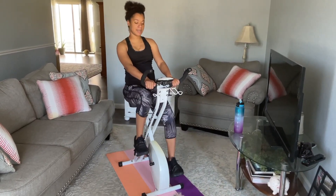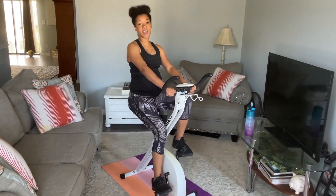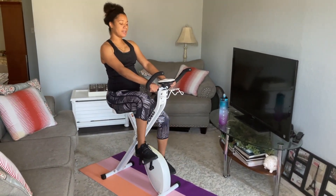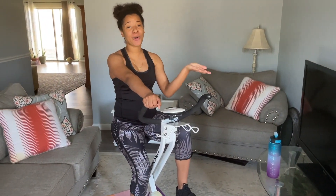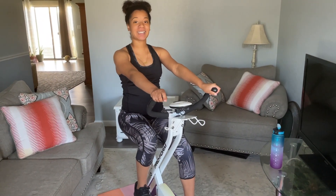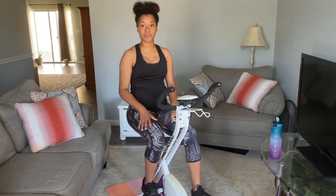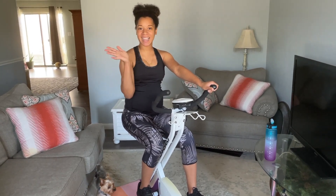10, 9, 8, 7, 6, 5, 4, 3, 2, 1 — done! All right, you guys, thank you so much for joining me and watching this workout. I hope you guys got a great workout from this. Make sure you drink your water — as you can see, I'm still a little bit out of breath. Make sure you do some great cool down stretches after you finish, so you can loosen up those legs and make sure your muscles are not getting tight. I will see you guys next time — bye!